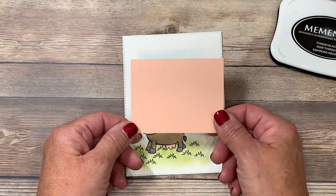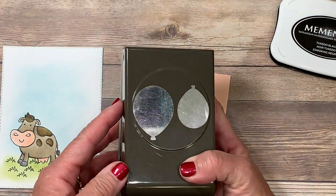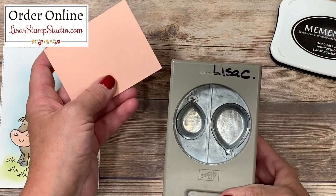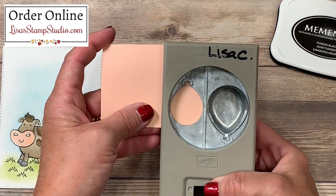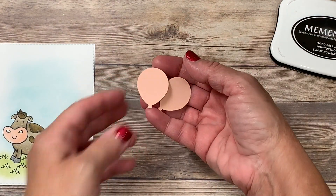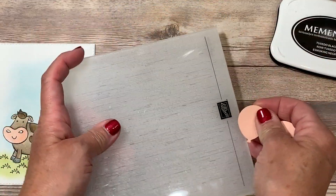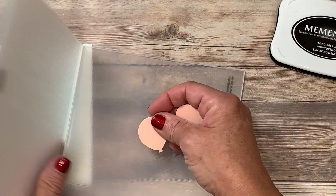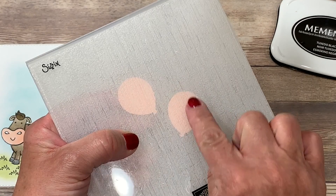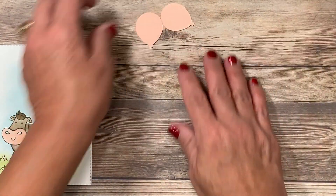Let's go ahead and finish the card. I chose Petal Pink cardstock for my balloons and I'm using the balloon builder punch. There's a larger balloon and a smaller balloon — I'm going to use the smaller balloons because I think they work more proportionately with my image. I'll punch out two. I wanted to add a little texture to these, so I grabbed my subtle embossing folder. Once embossed, we're going to have very faint textured lines on the balloons.